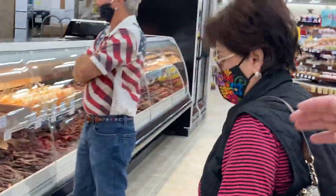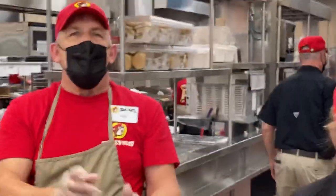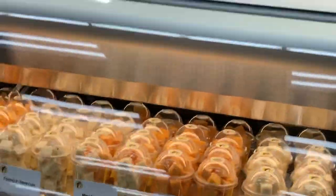How about 26 feet of nothing but dried smoked meat? We got our jerky bar! What's your favorite jerky? Maple. What's your favorite? Garlic — our number one seller, great choice. As you can see, we got just about every flavor of dried meat you can get, and we do it all in-house.